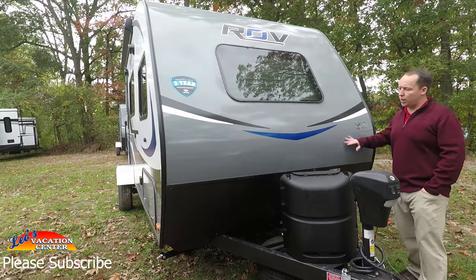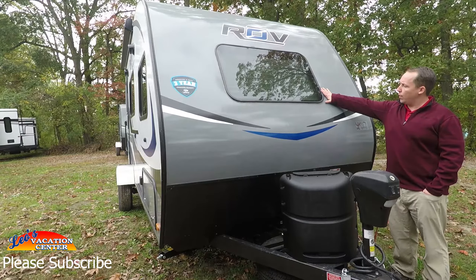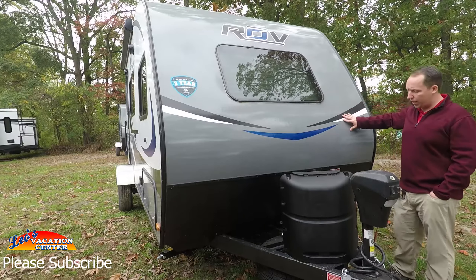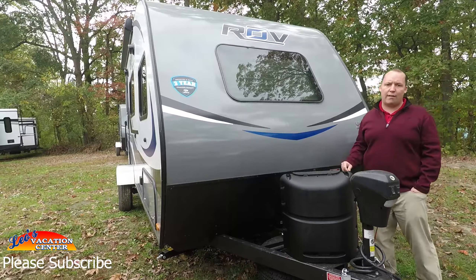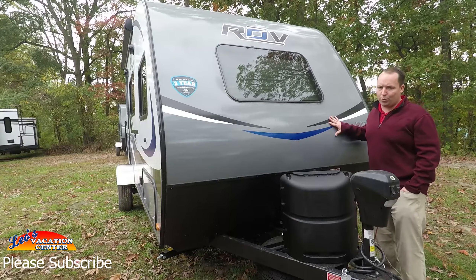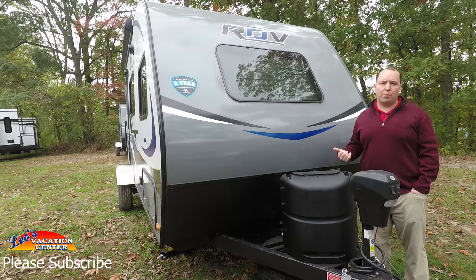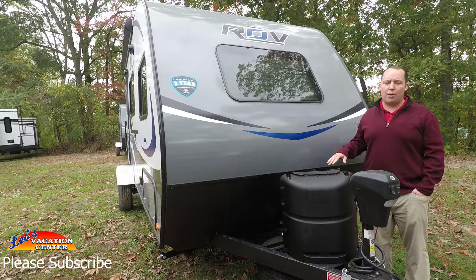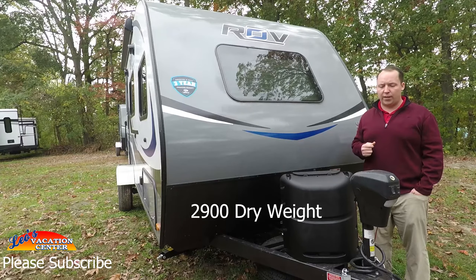Let's get started with the front. The Passport Rove has this nice window — you'll be able to see that from the inside, it looks great. It is a small lightweight travel trailer, very comparable to the R-Pod or the Sonic. It's only about 19 feet long. The GVWR is 3,900 pounds and the dry weight is listed on screen, but it's very lightweight.